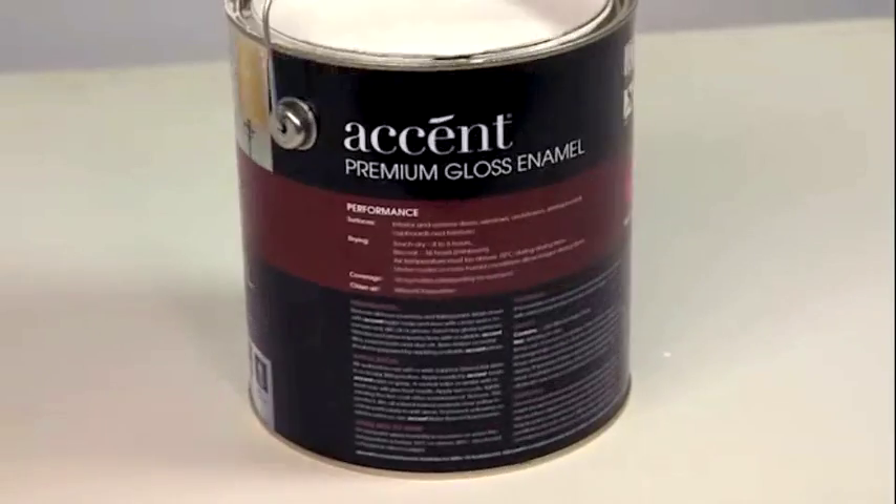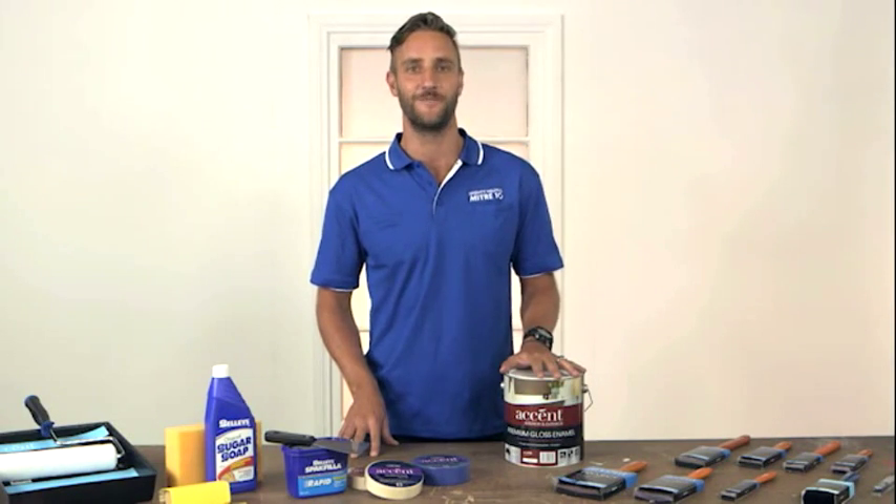My tip: always follow the advice on a paint can regarding recoat times before applying the second coat. Now you're ready to paint, so make sure you're using the right brush or roller. If in doubt, check our how-to video on choosing the right painting equipment at mitre10.com.au.